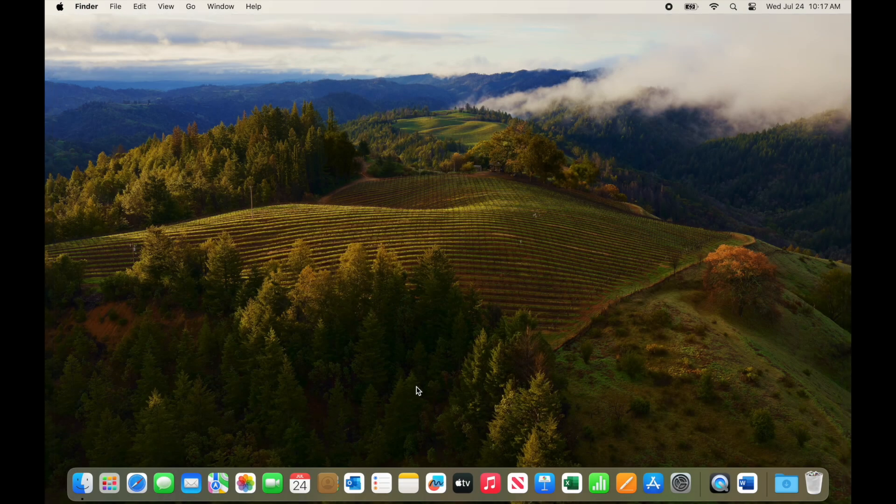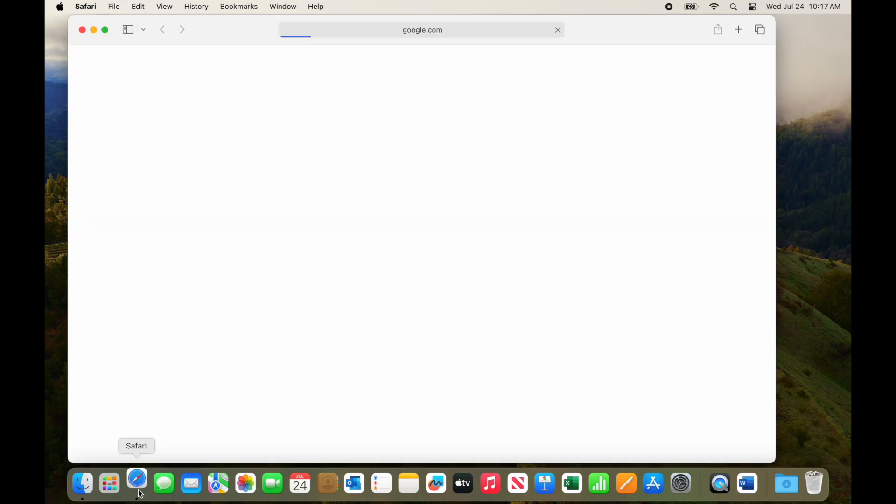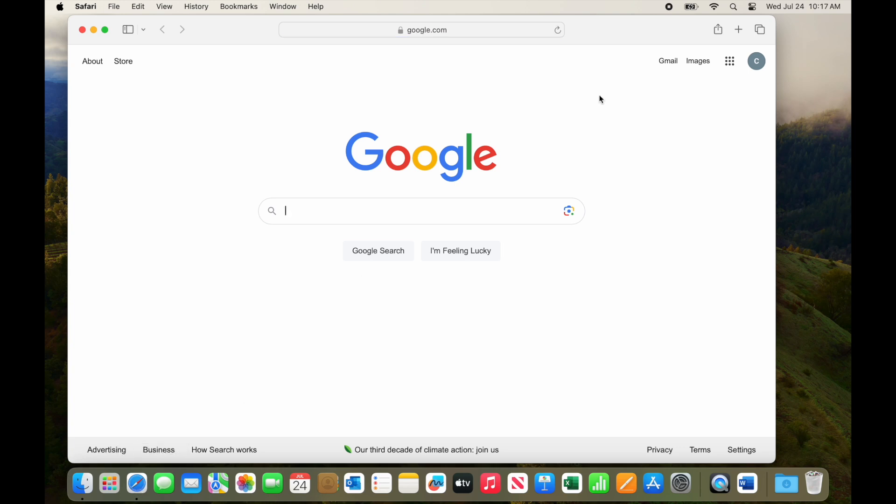To get started, open a web browser on your computer — whichever one you normally use: Chrome, Microsoft Edge, or in this case Safari. When the browser window appears, open Gmail.